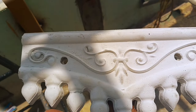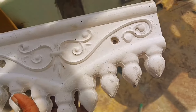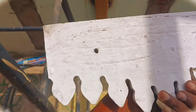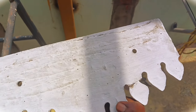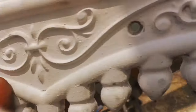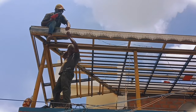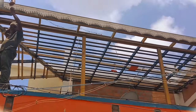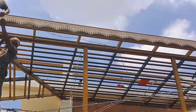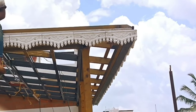We use all L-Type angle iron connections. We use cement and fiber materials. We use screws to fix the sheet — we use star screws and the same type of screw throughout.